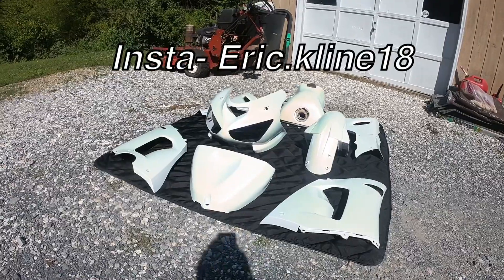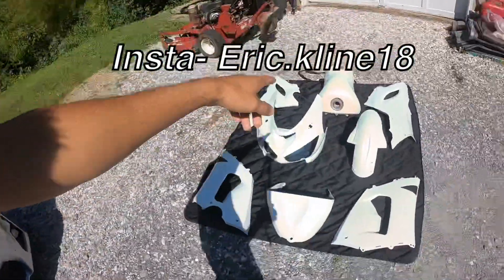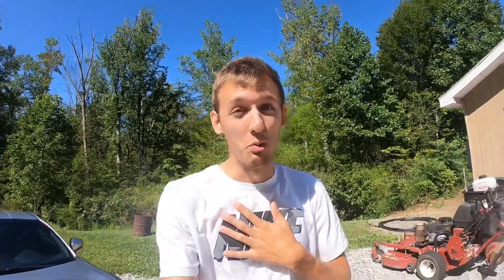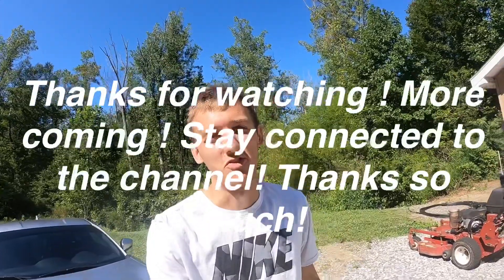We're going to go ahead and end this video here, so make sure you guys subscribe and like. We're going to be doing a Part 2 where I'll be putting all the fairings on the bike to see what it all looks like together, which I think is going to be really cool. If you saw this in person you could absolutely fall in love with it — the ZX is going to be crazy looking. Subscribe and on to the next video.